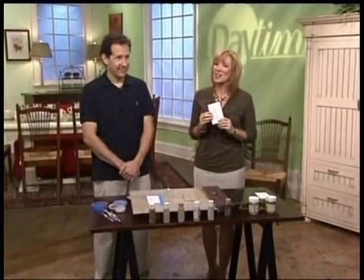Welcome back to Daytime, everyone. You've gone through all the trouble of painting your walls a beautiful new color, only to be left with ugly switch plates. You don't have to buy new ones — painting them can be a fun and easy project. Here with tips on how to do that is Jeff Monsign from Splat Paint.